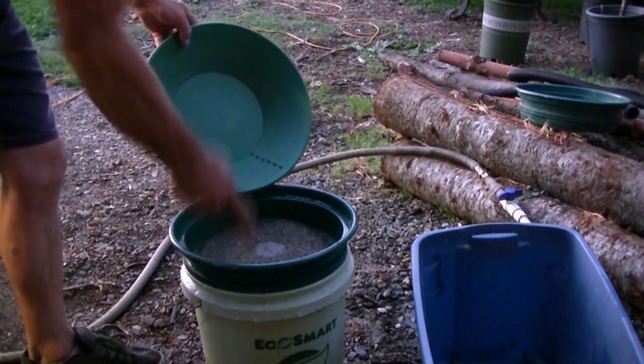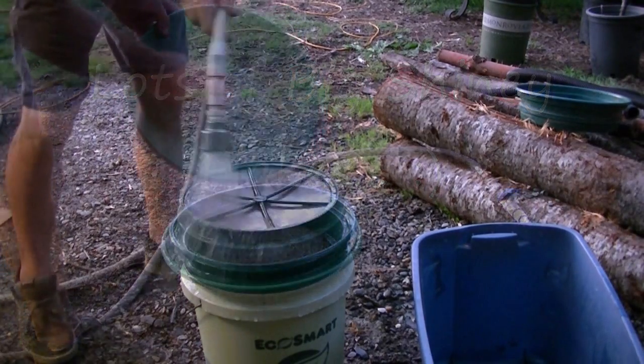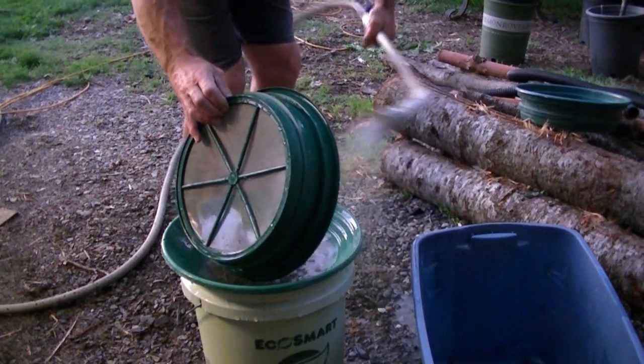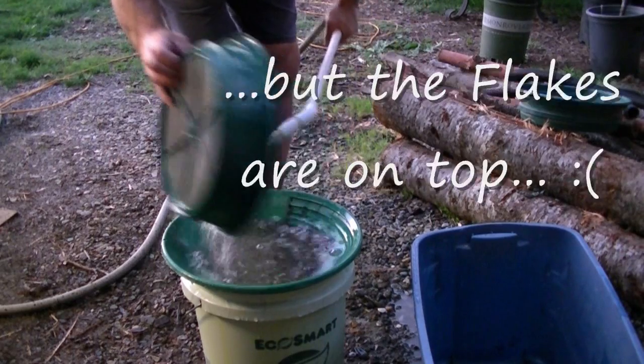We're going to transfer this here. It's the only reason why I like a big bull. Turn the water pressure down some. Rinse into the pan.